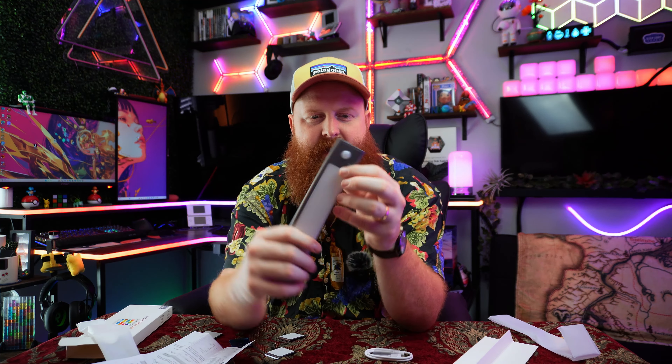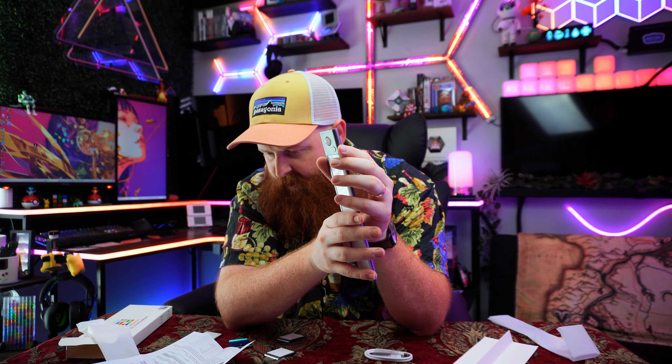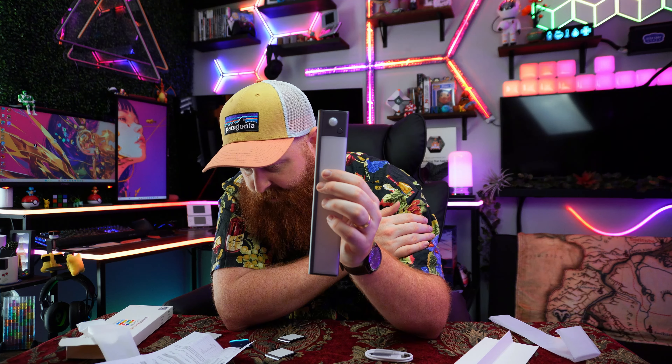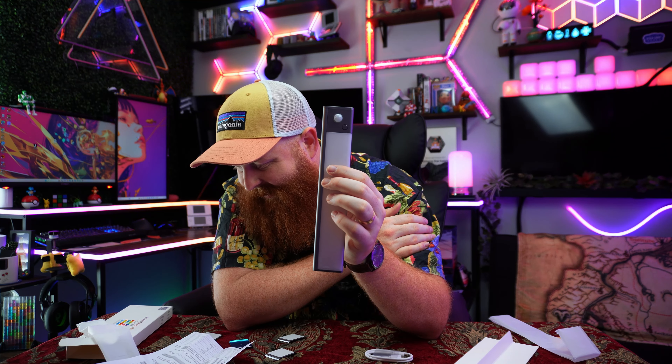Let me look at the manual real quick. So reading the instructions, this little bar right here is the motion sensor on top. To turn it on, you press the button one time and it'll go to always-on mode. You press it again a second time and it turns to motion sensor mode, and press again and it's off. What's really cool is when it's on, you can press this other button to cycle through different light modes: rainbow sunset, burning cloud, blue sky, and white light.